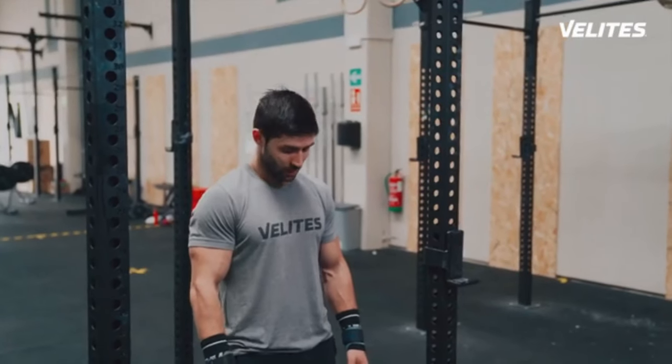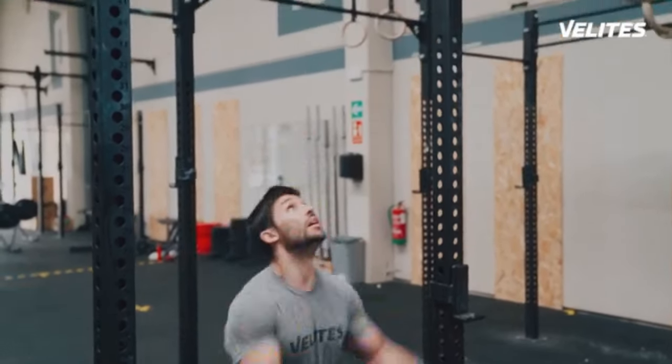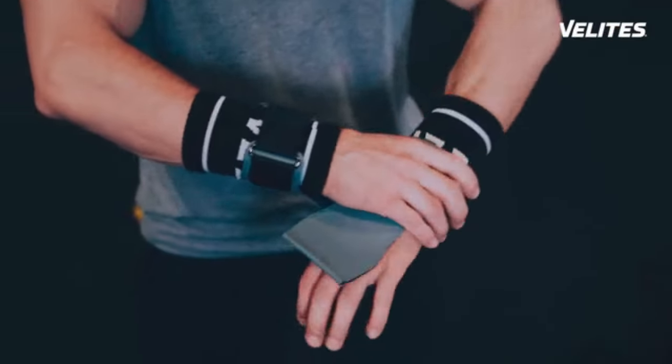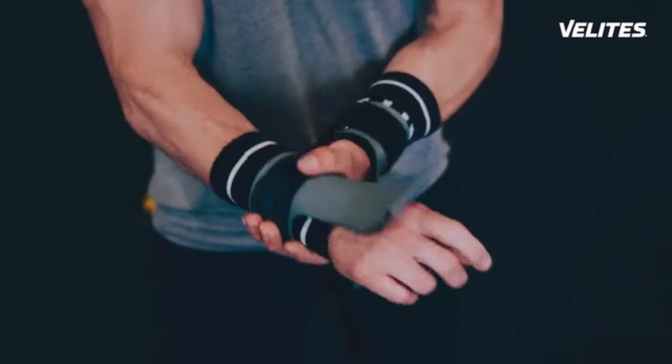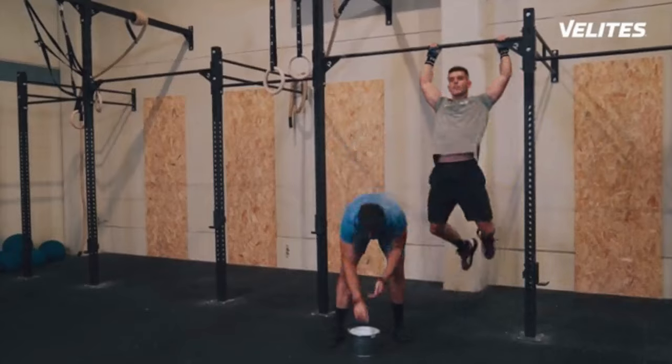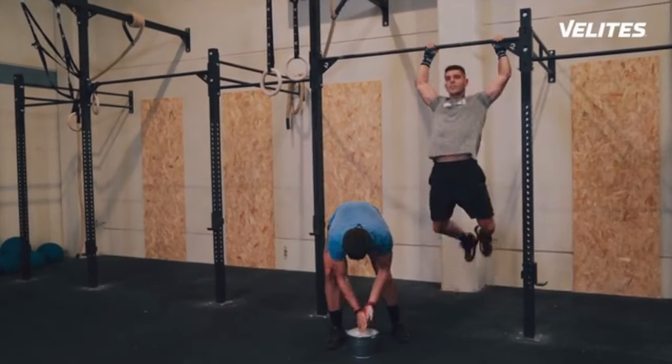This unique combination of high-end materials makes these hand grips incredibly resistant, super comfortable, and sticky. Our unique design will even make your wrist safe during weightlifting movements just by turning them backwards. Forget once and for all stopping to reload your chalk in the middle of your training.